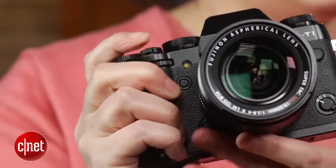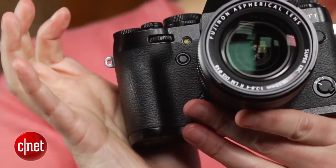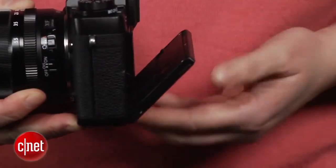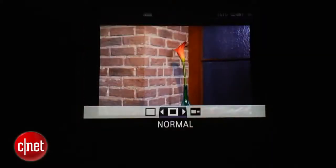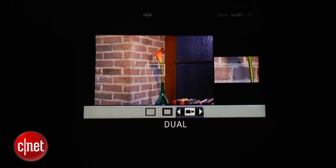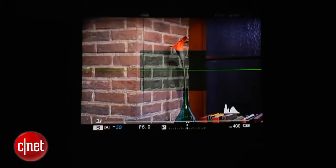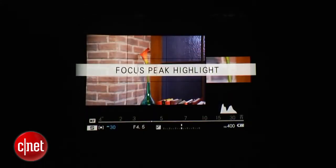On the good side, it's got a sufficiently big and pretty comfortable grip, manual dials for ISO sensitivity, shutter speed, and exposure compensation, and a bright, tilting LCD. Plus, the viewfinder's terrific. It's big, with several different views for manually focusing, including a dual view and a digital split image view, plus focus peaking. Like the rest of the recent generation of X-Series cameras, I really enjoy it for street photography.